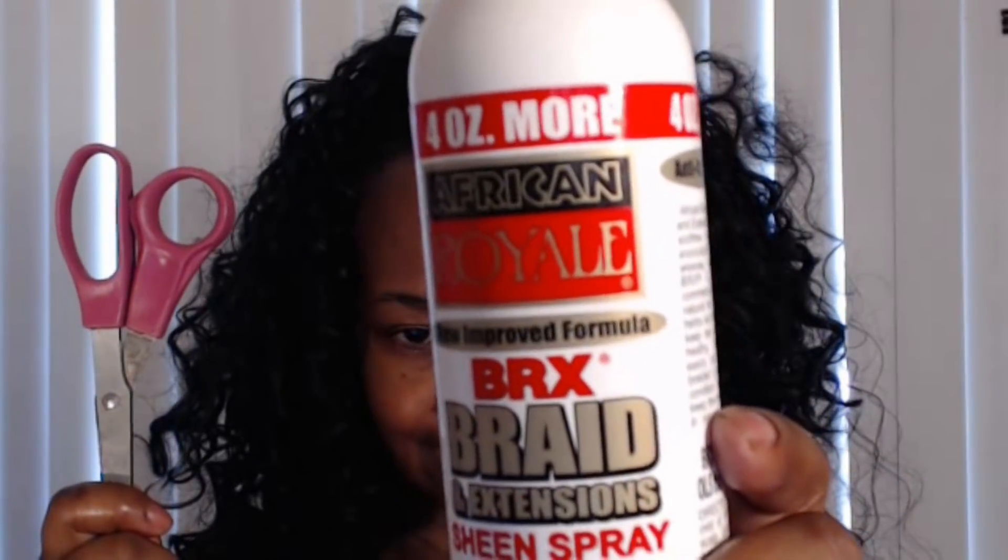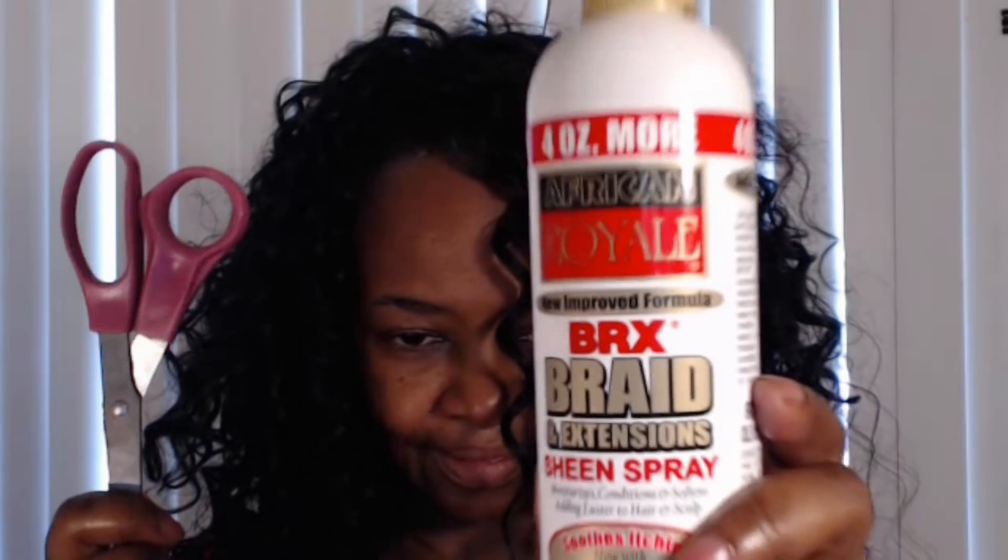Needless to say, it is time for some repair to my plastic hair. And Olivia Pope ain't the only fixer in the game — I brought out my go-to favorite BRX braid spray and some regular old scissors.